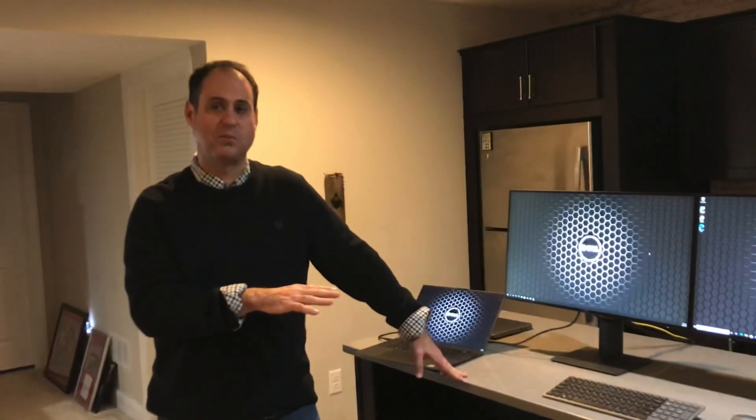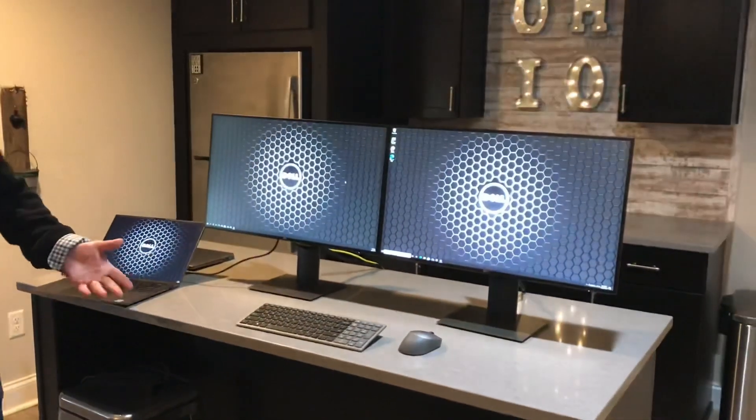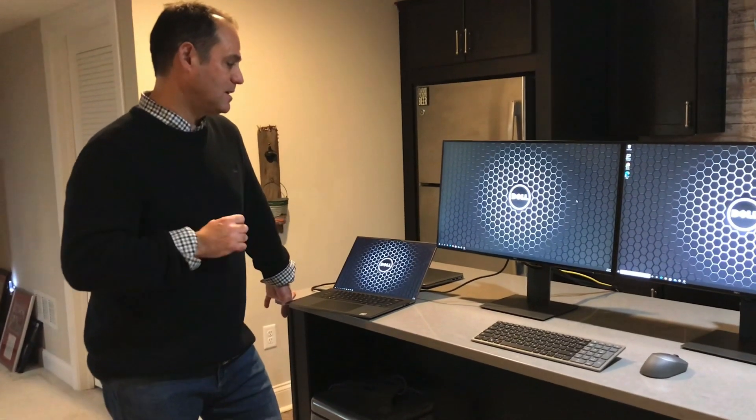A common question I get: this is all Dell, but what if I have a Lenovo or HP notebook? It is industry-standard USB-C, so it doesn't matter whether you're using a Dell, HP, or Lenovo — it all works. I also get asked about Macs. It will work on a Mac for a single display. However, macOS does not support multi-stream transport, so for dual displays it won't extend — both outputs would mirror as one display rather than two separate displays.